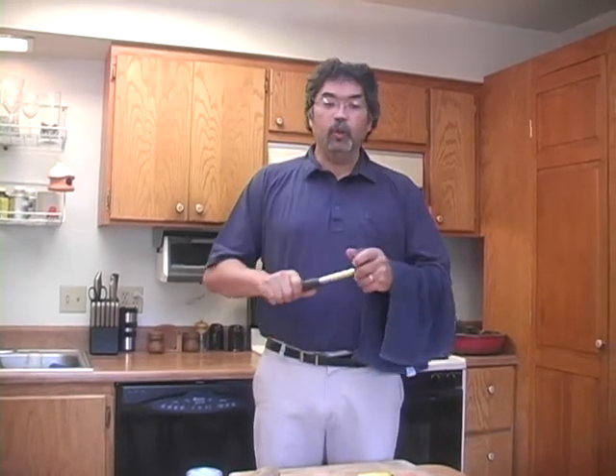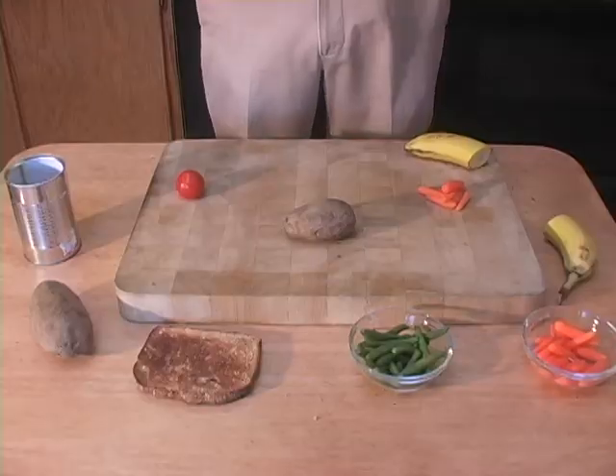Introducing the American Tool House Kitchen Hammer — the one tool that no kitchen should be without. Egg potatoes?